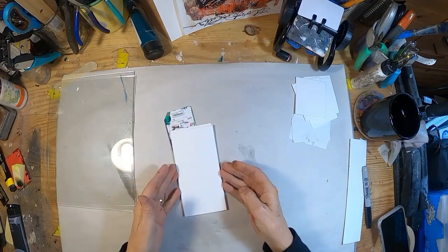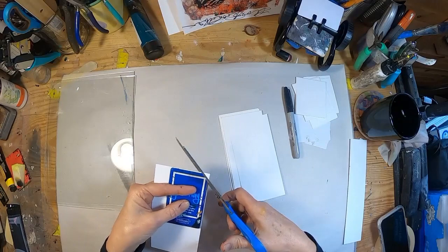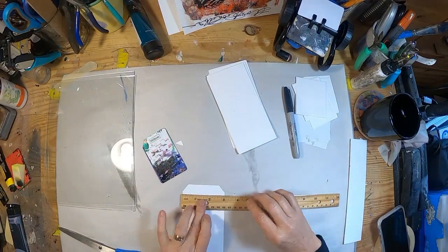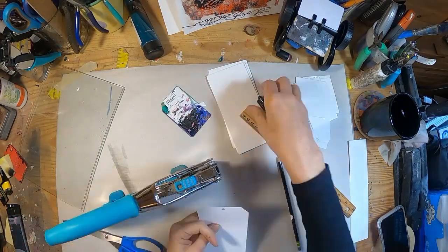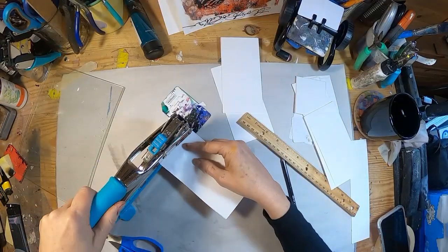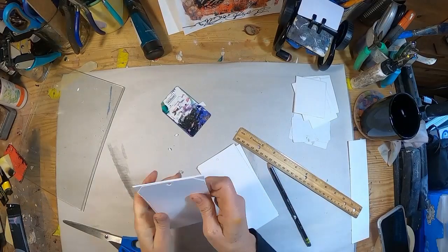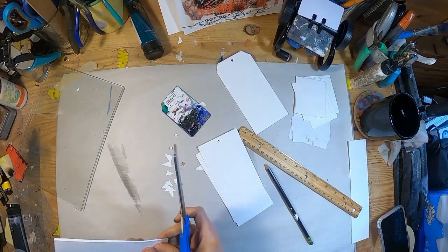Dendritic printing starts simply with two pieces of glass. I'm going to create some tags that we can utilize to print on, using just simple cardstock. I've cut one corner off of my hotel key card, using that as my template to cut my edges and my carpet dial to create that hole. We are going to create some quick, easy, inexpensive tags to use in this dendritic printing process.